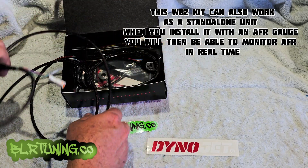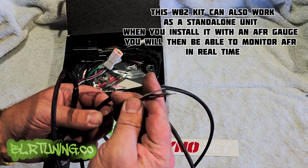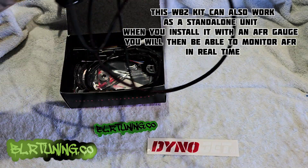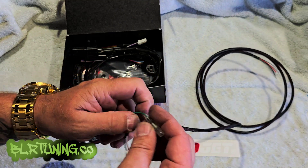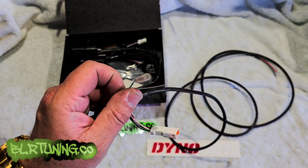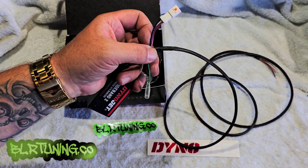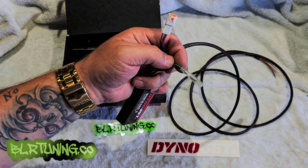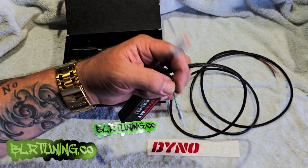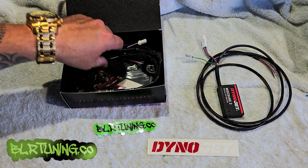You have your WB2 here with some wires coming off of it. You have this little green wire — this is for your narrow band signal wire that would go from your factory O2 sensor. On this install we will not be using this because we will be leaving the factory O2 sensor installed for now. Then you have a plug here for an AFR gauge, which we will be running on this bike.